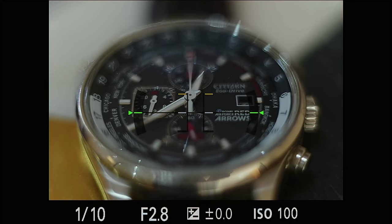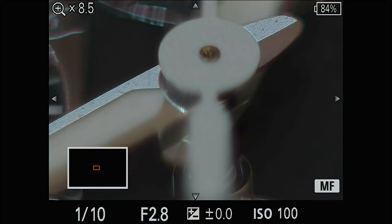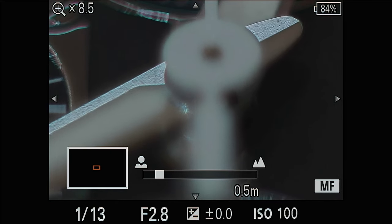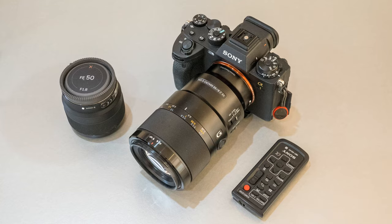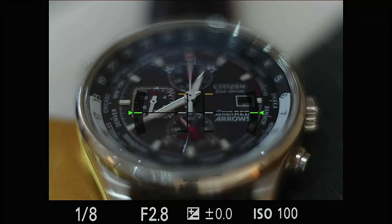I've set up one of my custom buttons so I can zoom in and focus right in there. The tiniest movement moves the camera, but I'm set to manual focus so we can focus on the center and then go back to view the full frame. That's all that you get in focus at f2.8.